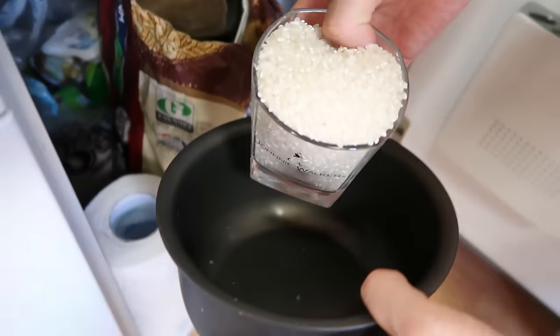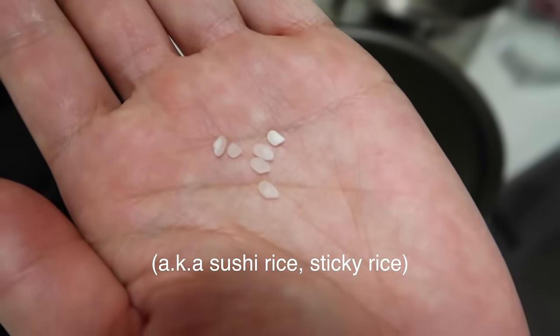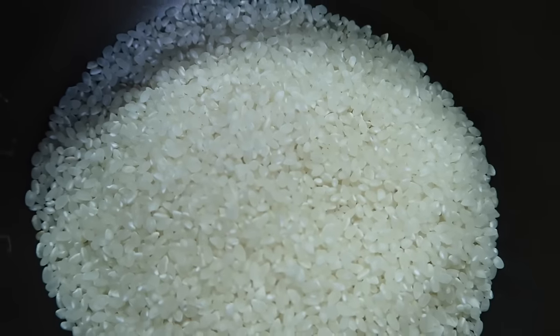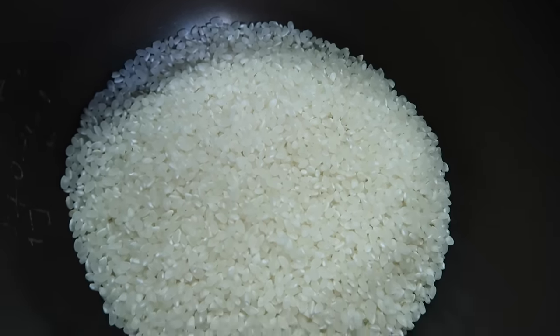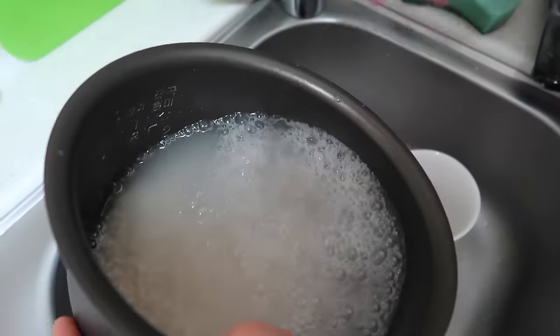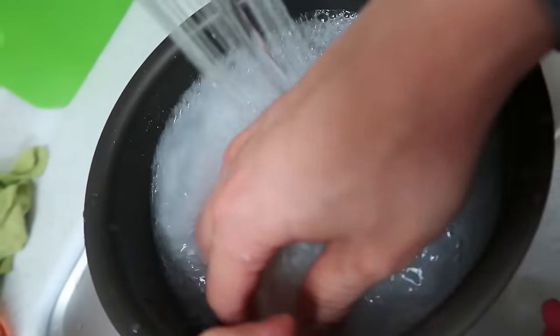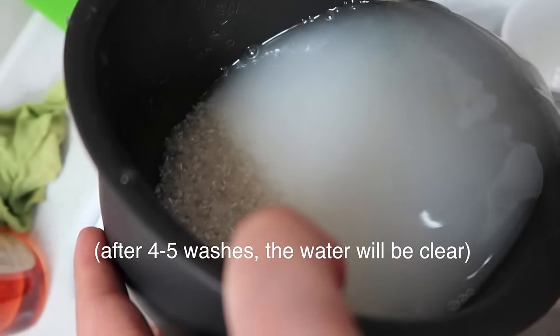One cup of rice. Koreans and Japanese eat a short grain white rice, different from long grain rices which are used in Indian food and Thai food. First thing you want to do is wash the rice — this gets rid of all the impurities. Give it a nice squish around like this, and we'll do this about four or five times.